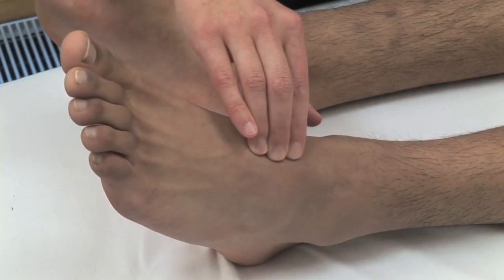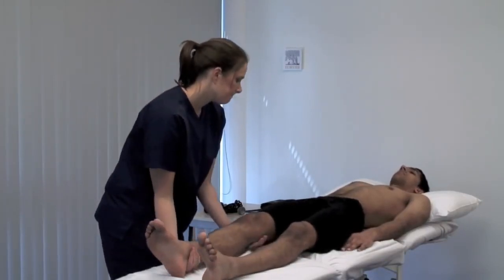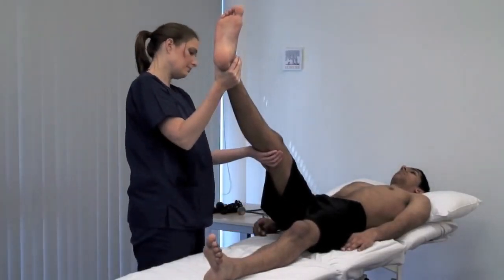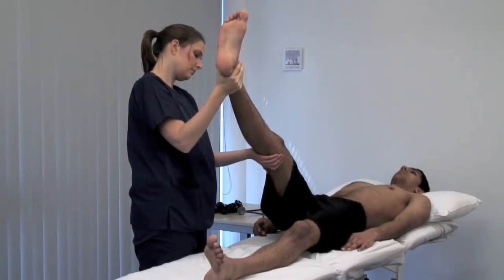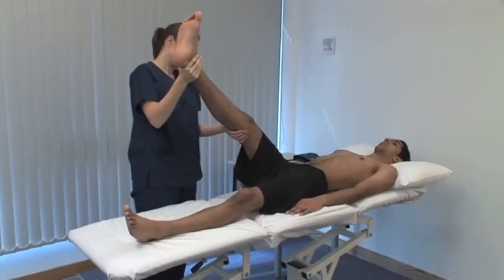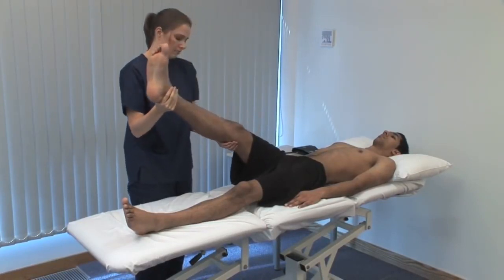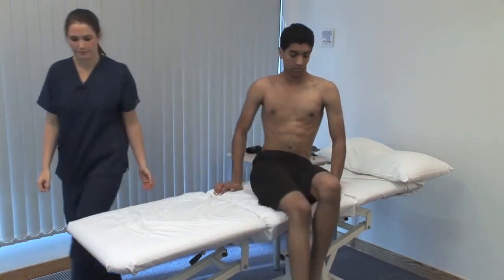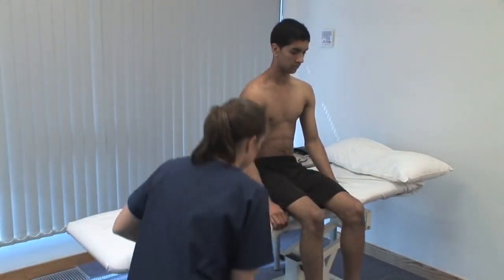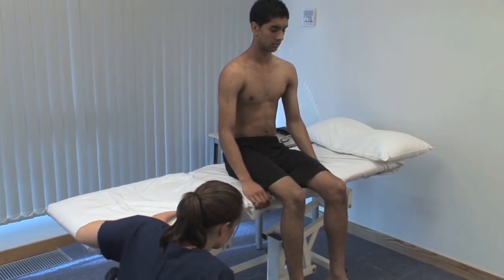Use a Doppler probe to measure the ankle brachial pressure index. I'm going to lift your leg. To perform Buerger's test, the patient should lie supine. Raise the patient's feet and support the legs at 45 degrees to the horizontal for 2 to 3 minutes. Look for pallor on elevation and emptying or guttering of the superficial veins. Pallor on elevation, followed by spreading redness or reactive hyperaemia on dependency, is a positive result, implying significant peripheral arterial disease.